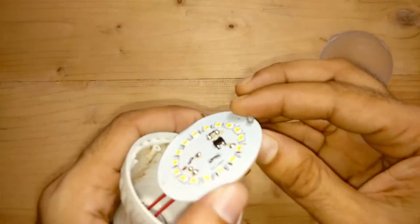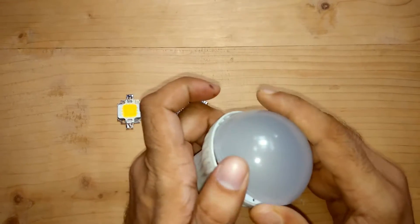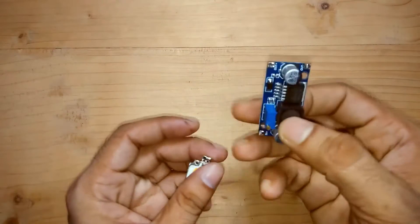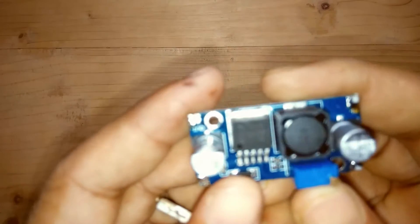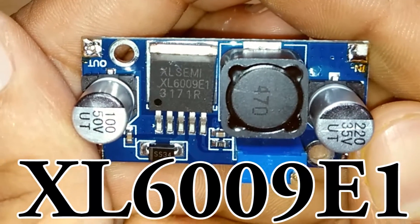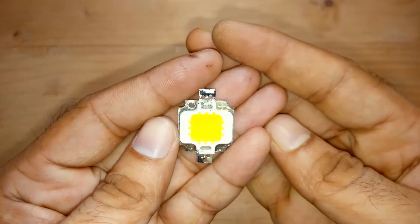So guys, never ever buy this kind of cheap Chinese LED. I'm going to use this case and turn it into a USB LED. For this we need a boost converter — the model number is XL6009E1 — and I'm going to use a 10W LED.